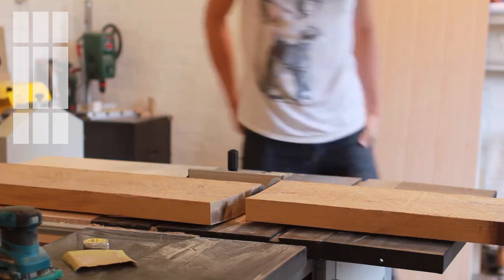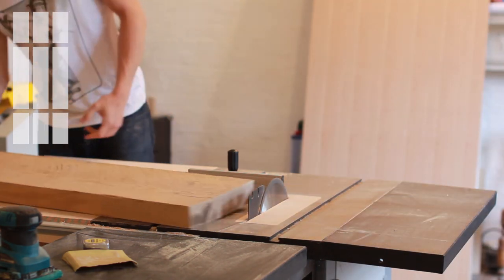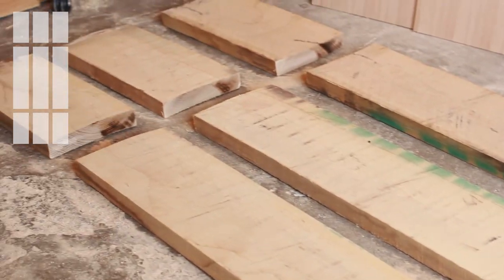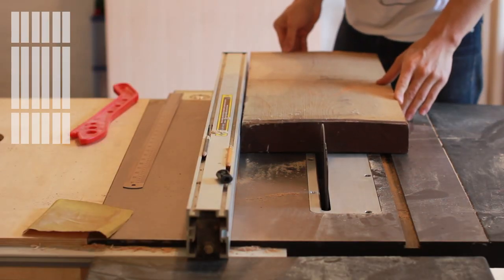If you get confused about what cut I'm making, the diagram in the corner may help, especially later when it gets more complicated. Throughout the process I had all the pieces laid out on the floor in position so I could keep track of them and maintain grain continuity.